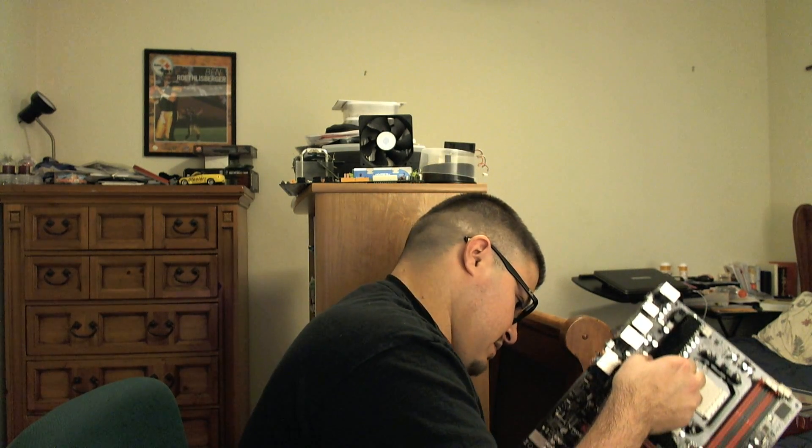Let's open it up and see how hard it is. People said they had a hard time taking it out, but here's the board. My theme is all black, red, and white — it should match up nicely.